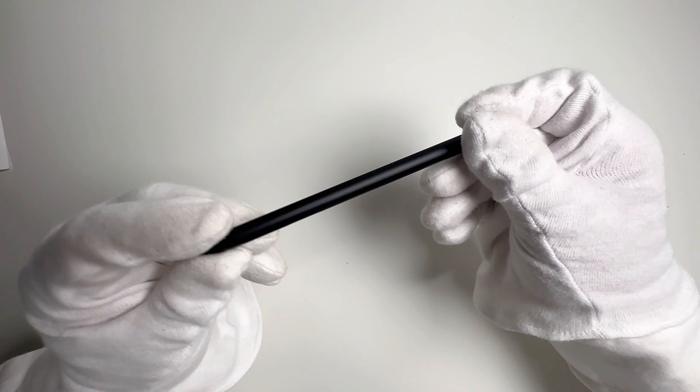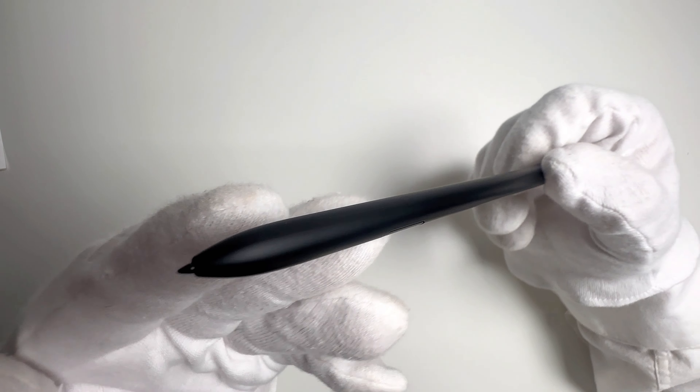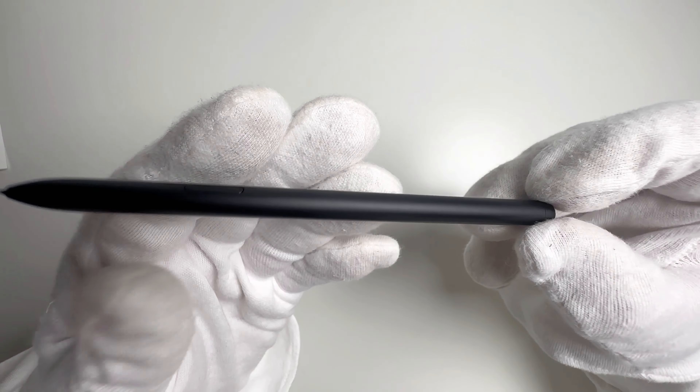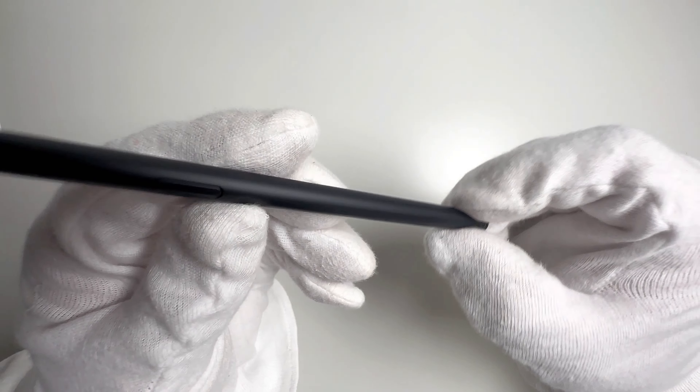First up, we have the S Pen Pro. This stylus offers precise control and a comfortable grip, perfect for taking notes, creating digital art, and more.